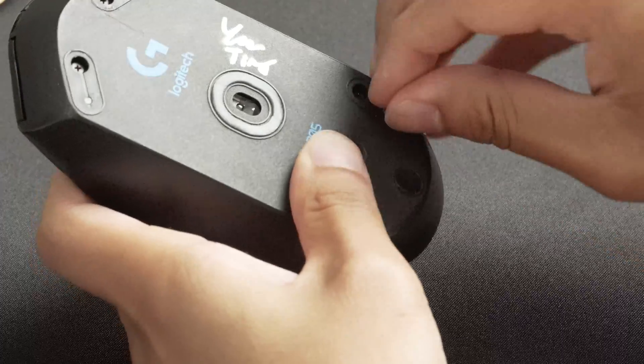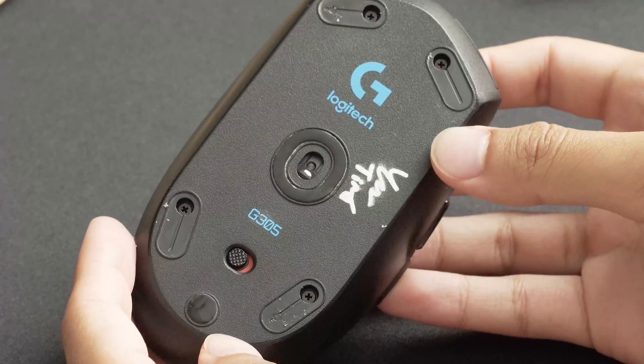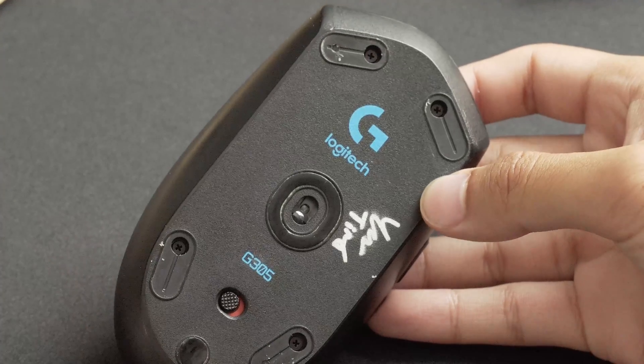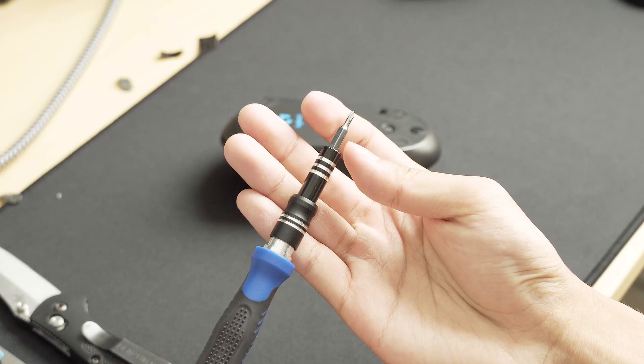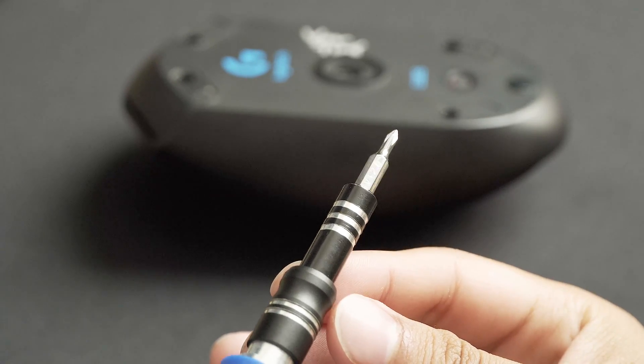After peeling off the mouse feet you should find 4 screws that hold the mouse together. You don't need to remove the circular mouse foot, as there's no screw underneath it. Take your 2mm Phillips head screwdriver and unscrew all 4 screws from the mouse.